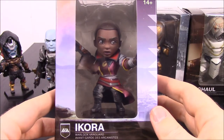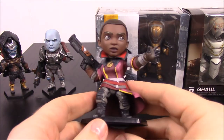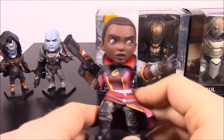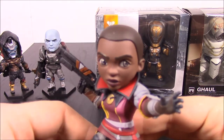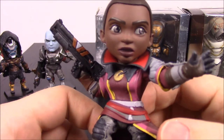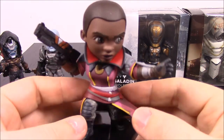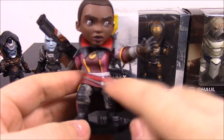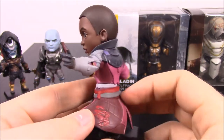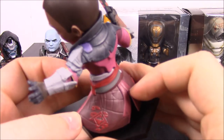Next up we're opening Ikora. So we've got Ikora out — she is the Warlock Vanguard, in control of all the warlock characters. I played as a warlock when I did play Destiny, and she's the leader of them. I like the look of her face and how much detail they put in. Her outfit kind of looks like a warlock or wizard's outfit — it almost reminds me of Doctor Strange with the neck collar. She's holding her hand out like she's doing a spell or shooting an orb from her hand.